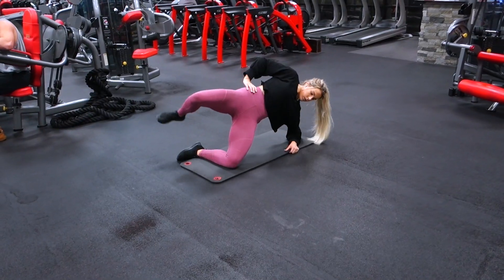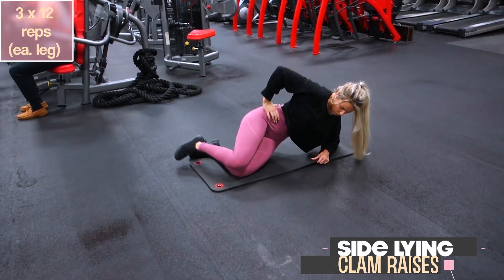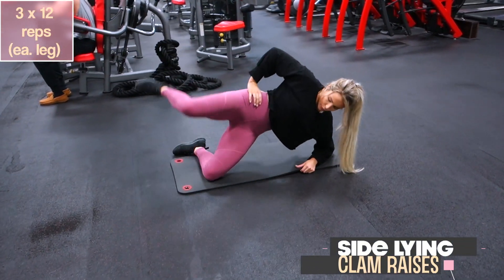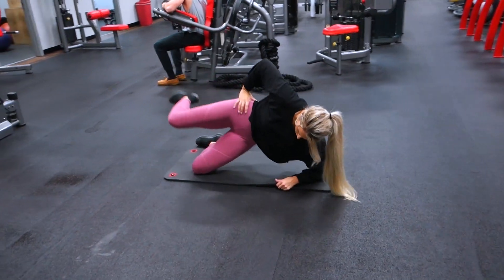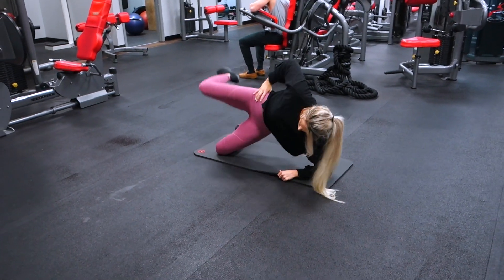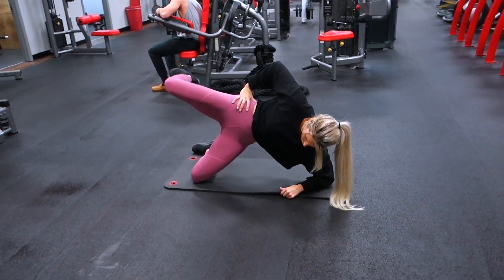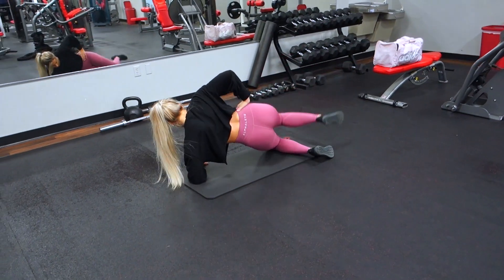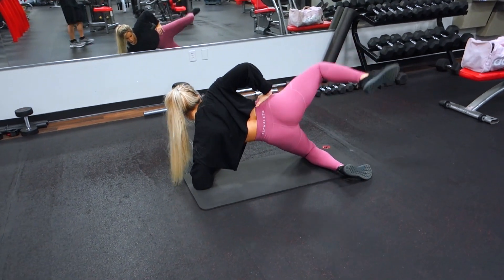This exercise is quickly becoming one of my new favorites — I've been incorporating it a lot lately. These are side lying clam raises. You're going to lay on whichever side you want to start on, and the key point is to have your hips flexed forward by making sure that when your knees are bent, they are in front of you.